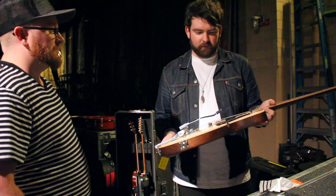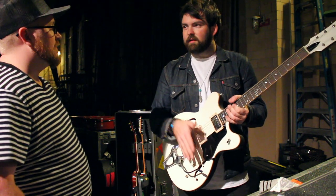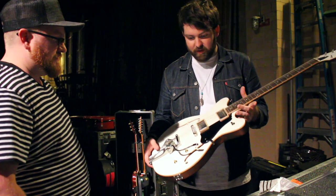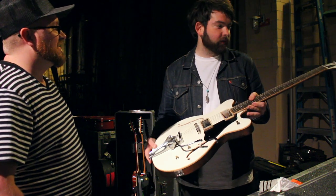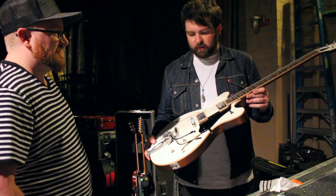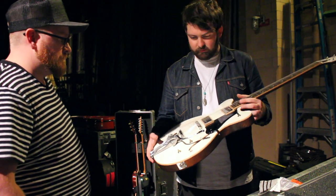On the Strat I don't put knobs on either, because when you play it you always bump the volume and you're like why is my guitar not making sound — you think the pedal's broken and you're looking in the wrong place. For this guitar it just kind of happened that I didn't put anything back on for knobs.